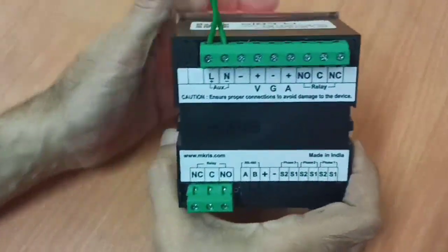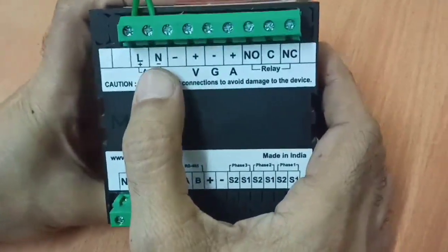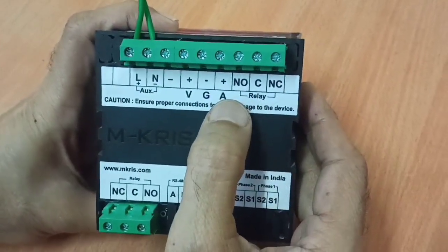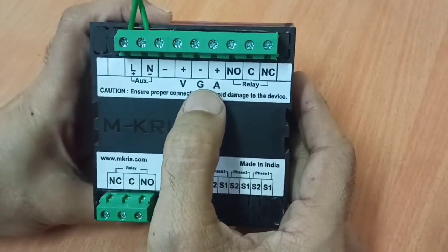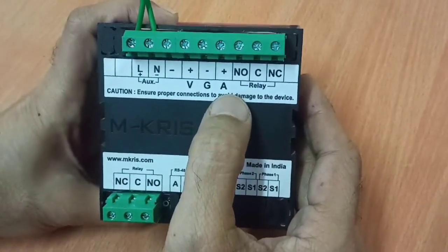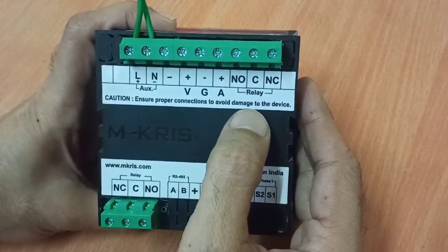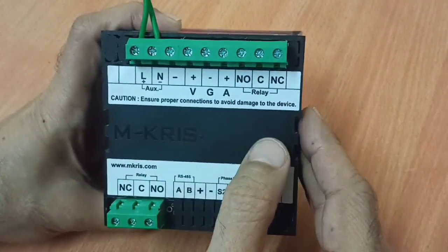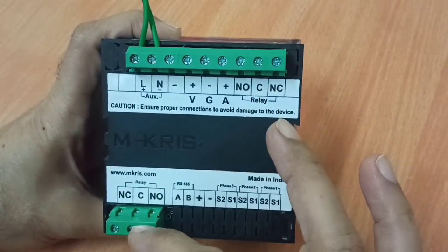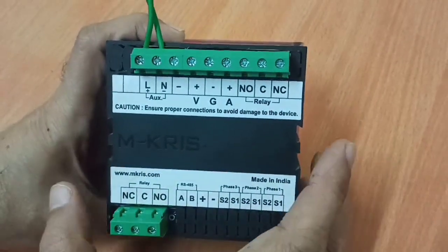Let's first look at the connections. On the top left is the auxiliary contact. Shunt connections are to be given at the A and G terminals, and the shunt will have a 75 millivolt output. Input current could be any value, which is settable in the meter. There are 2 output relays provided.